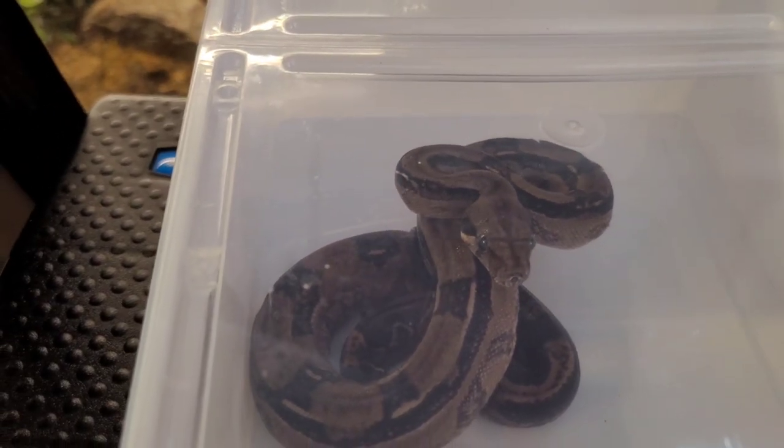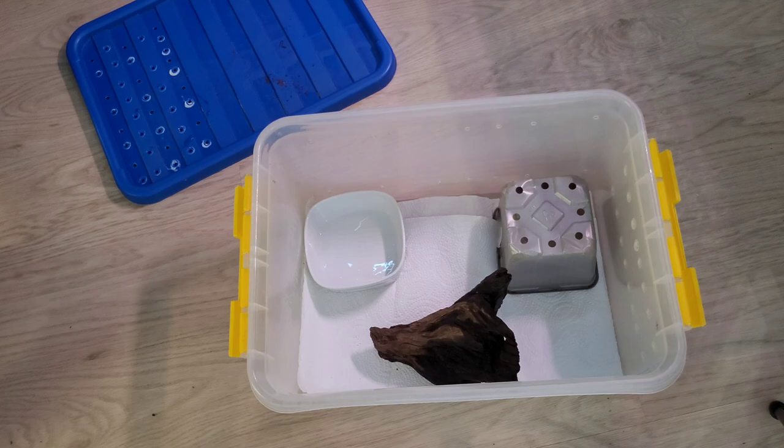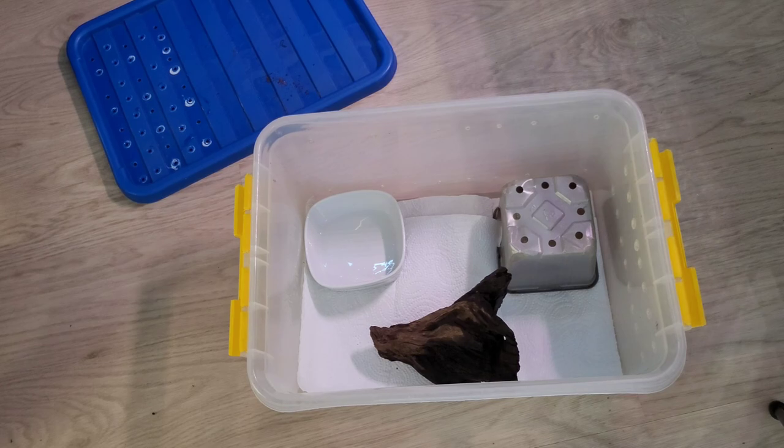Now it's time to clean the bin — all cleaned up. One reason I use paper is because I want to see if she poops or pees normally. If I have substrate, you can't really see that. But this only means that I have to mist a little bit more often.